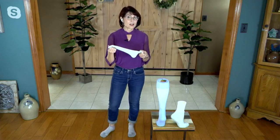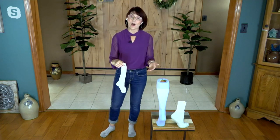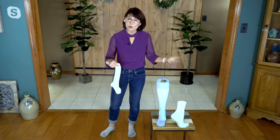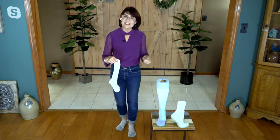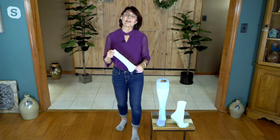What you're getting with the Tommy Copper sock is compression that is easy to get on and easy to get off. Old school compression wear — honestly, people would get it home and wouldn't wear it because they just couldn't get it on and off. And if you're a person who needs that improved circulation, if it's a pain, you're just not going to wear it. We want you to wear it.